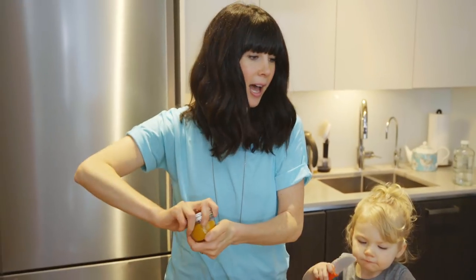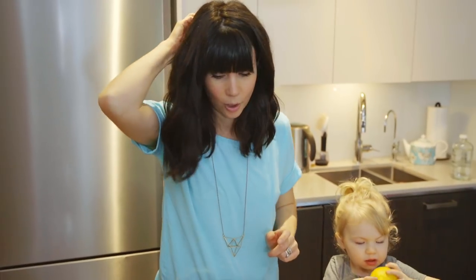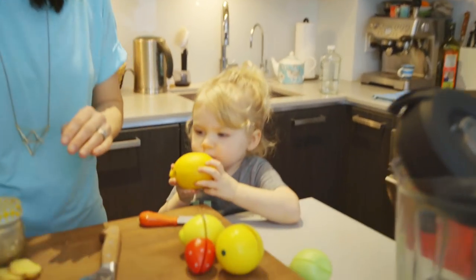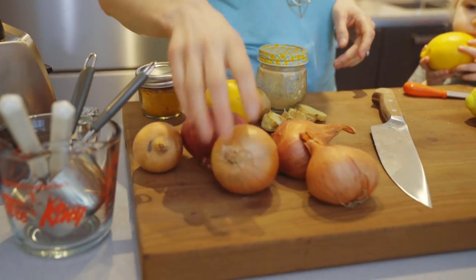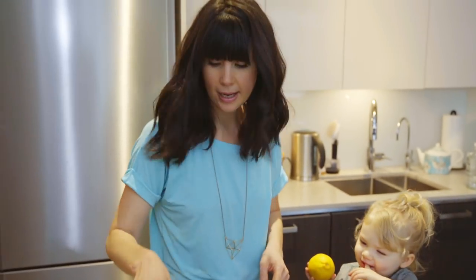This recipe has so few ingredients — you pop everything in the blender and you're done. You can drink it, sip it, eat it, whatever you want. Vienna, we have a choice of onions: red onion, shallots, or white onion. What should we use? White onion? Okay, white onion it is!